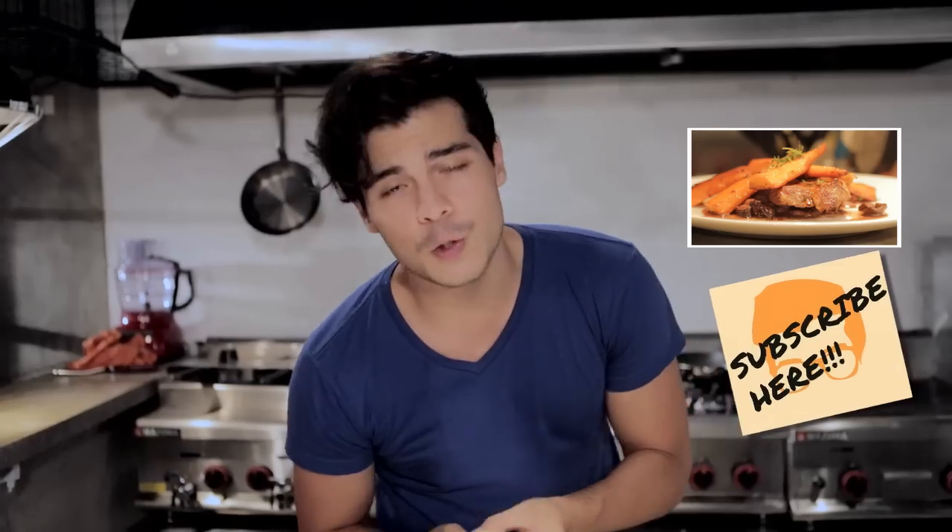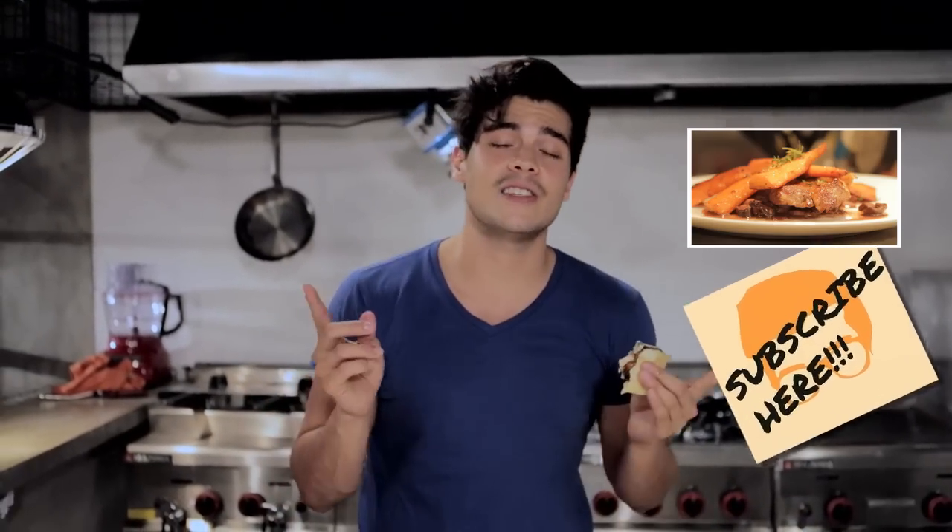If you guys liked that, please make sure to subscribe to the YouTube channel. I'll see you guys next week with some very good new content. Peace out.